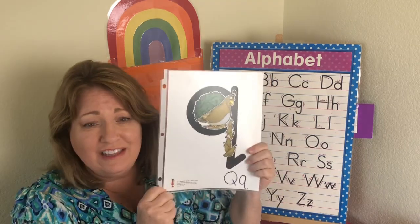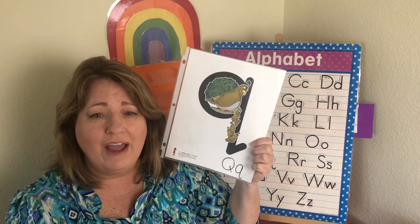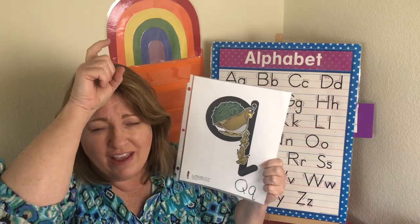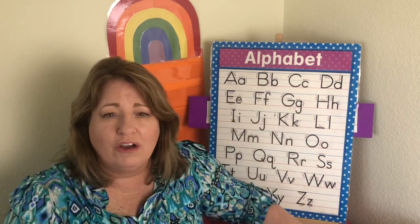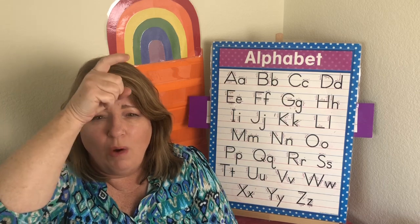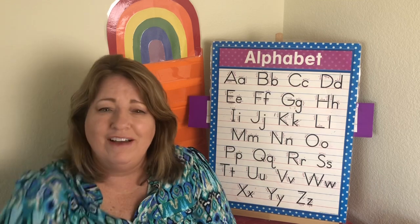And this is the letter Q. The sound is qua, qua. And this is Queenie Quail — a quail has this little thing on top of their head. Queenie Quail — qua, qua. Very good.